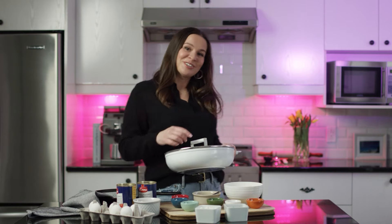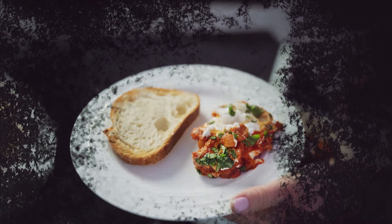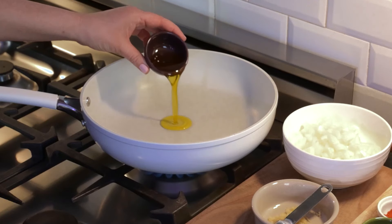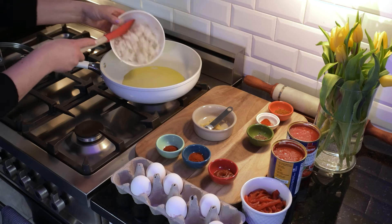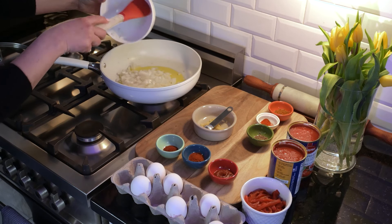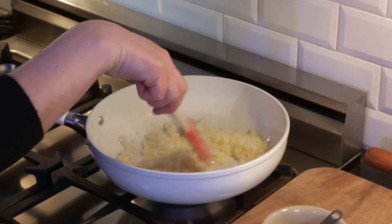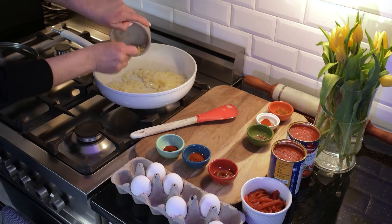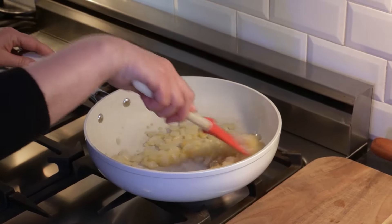Now let's move to the stove. Preheat a pan and add a few tablespoons of olive oil on medium heat. Add a quarter of diced onion and sauté for a few minutes until the onion becomes translucent. Add the crushed garlic, mix and sauté for a few seconds.